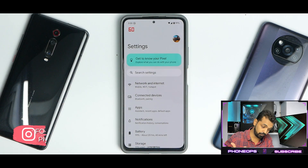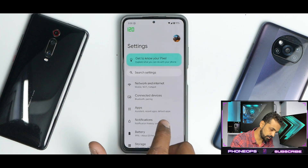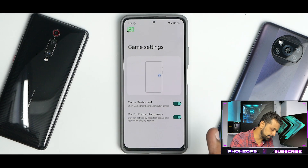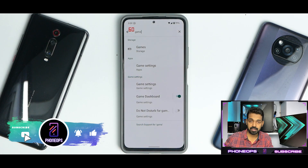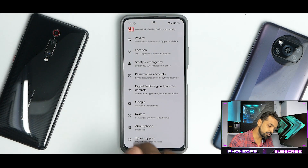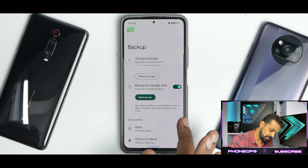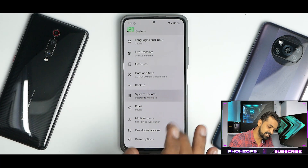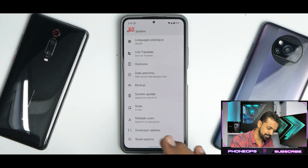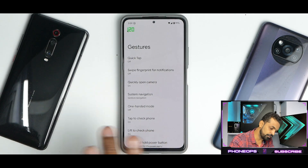This is a very pure form of Android. Under Battery, you have battery percentage but no thermal profiles. There is a Game Dashboard which can be activated, but I had difficulties enabling it in some games like BGMI and Call of Duty Mobile. Under System, Live Translate is available and works fine. You have Backup to Google Drive, and System Update — don't use that since your device is not a Pixel. Under Gestures: Quick Tap doesn't work, swipe fingerprint for notifications doesn't work.